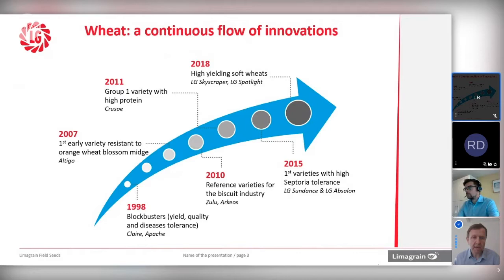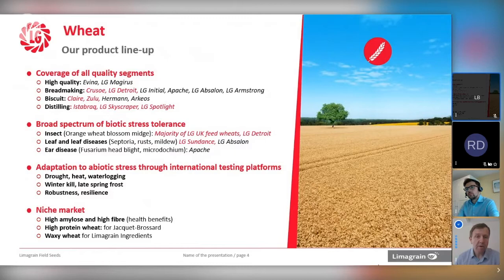Looking at where we are today, within the programme we need to be looking at the major quality markets. Growers are now tending to grow more for the market rather than just outright yield. Across Europe, we take advantage of programmes in France, Germany, and the Czech Republic. We're producing high quality wheat, including E-quality varieties, some of which we can now develop in the UK for domestic use. We've got the mainstay of the bread-making market with varieties like Crusoe and Detroit coming to Group 2, and favourites in biscuit-making like Clare and Zulu. In distilling, we've got a long history of soft wheats meeting the requirements for whisky production.